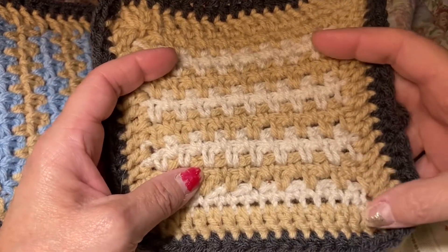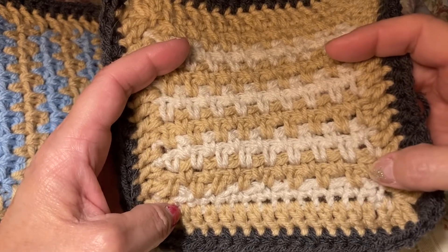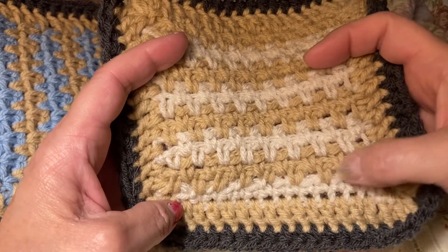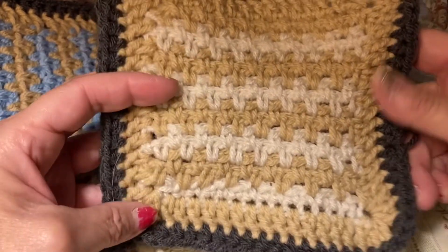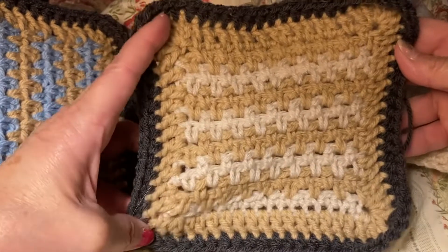This one I did — I chained 20, and then I chained one, single crochet, chained one, single crochet. And you can see here I missed a stitch, and I just kept going back and forth. I've done a tutorial on this before, and I'll be darned if I can remember the name of it. Anyway, it turned out really pretty.